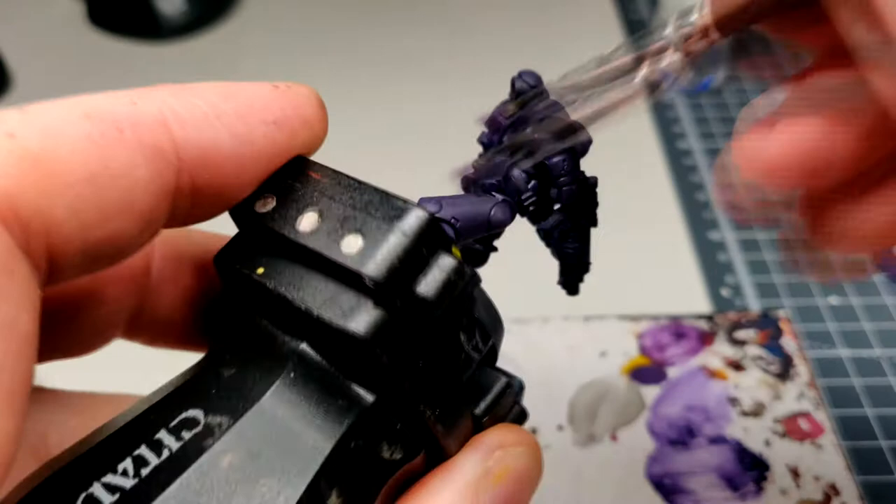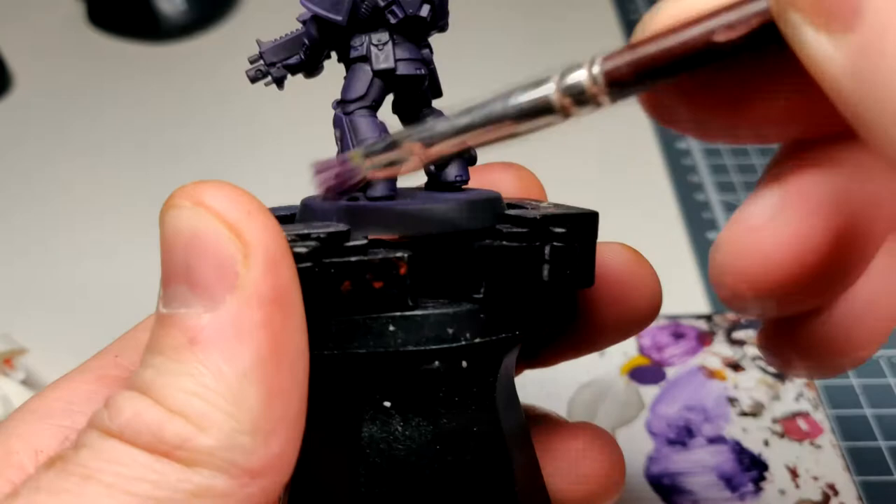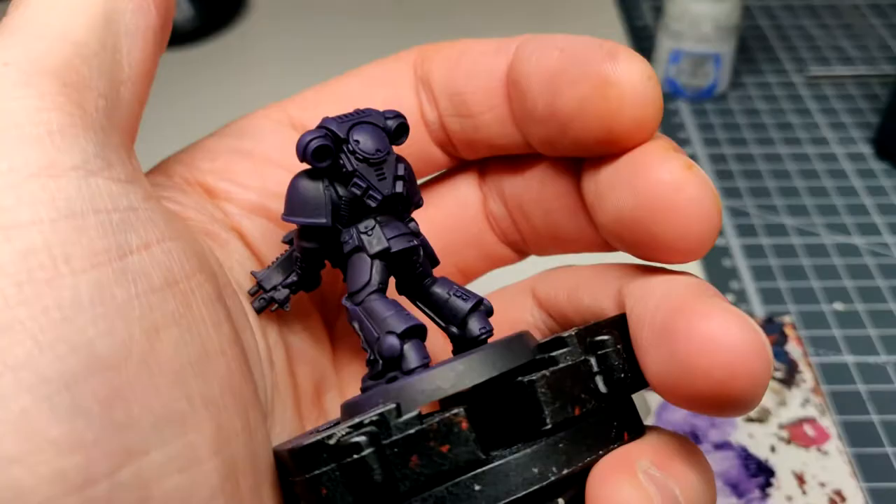I'm going a bit mental just because there's hardly any paint on the brush. Let's have a look at that — we're getting there, it's all good.